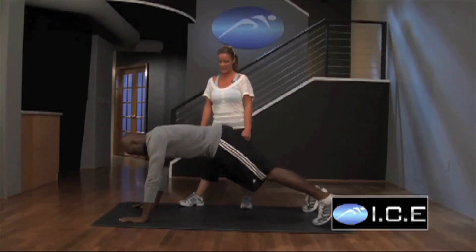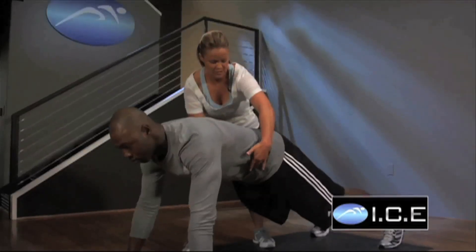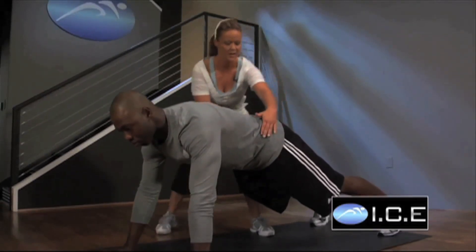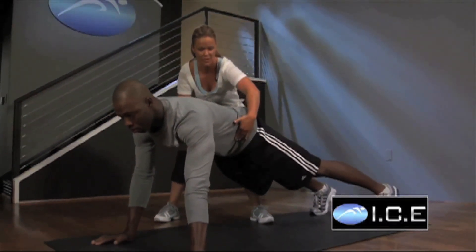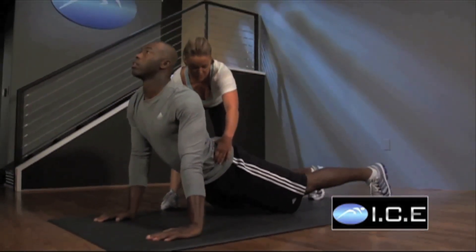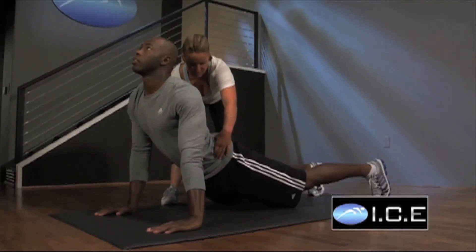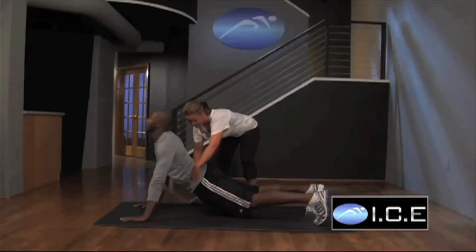Assume the correct spine plank, and always we're going to engage the transverse abs. Then go ahead and hover slide all the way over to one side. Now you're going to keep your hips level, drop them down towards the floor. What do you feel right there, Marcus? I feel a big stretch. All right, that's exactly what we want.